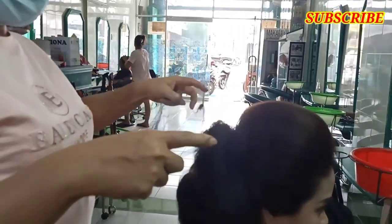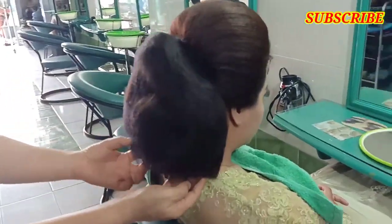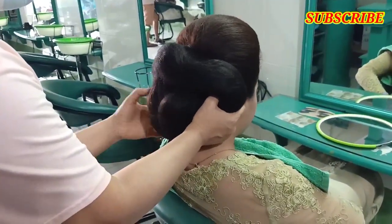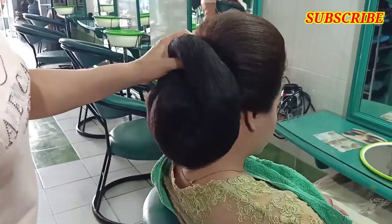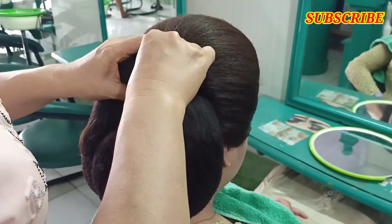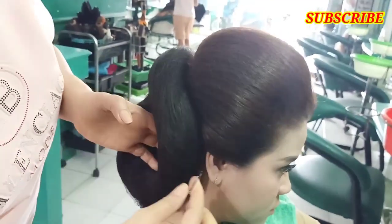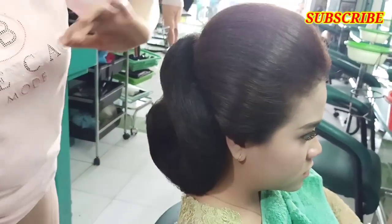Selanjutnya boleh kita pakai harnet. Bagi teman-teman yang merasa kurang mahir tentang menyanggul, kita ada buka privat — privat one day tapi yang sudah punya dasar. Kalau belum punya dasar, minimal belajar satu bulan. Saya jamin bisa dapat. Kalau yang sudah punya dasar, satu hari mungkin bisa dapat. Alamat yang jelas boleh teman-teman lihat di kolom deskripsi.